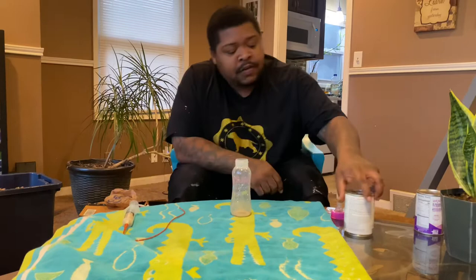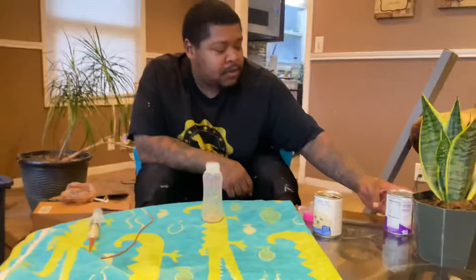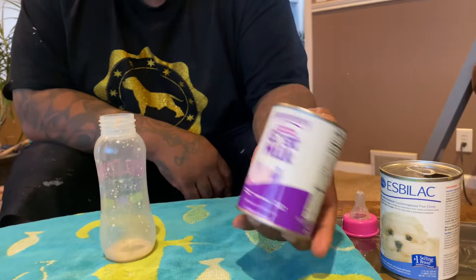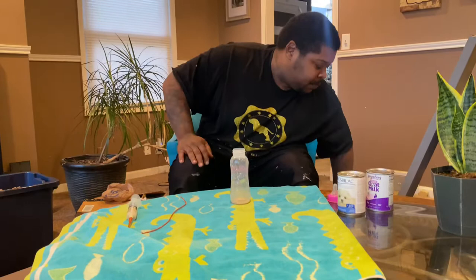I'm using this Esbilac puppy milk replacer — I got this from a pet store, but you can also order it. If you can't find that, you can use goat milk. You mix it half goat milk, half water — it needs to be diluted. You can also get the powder version of both of these.